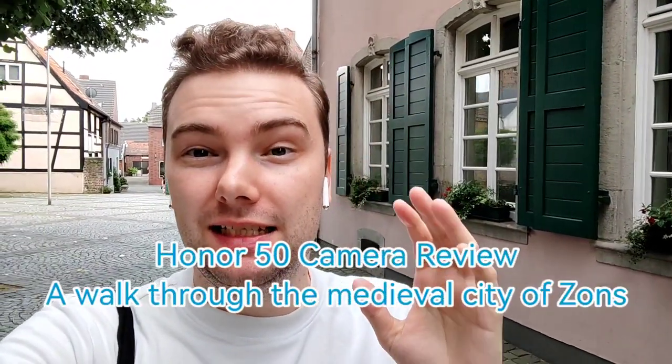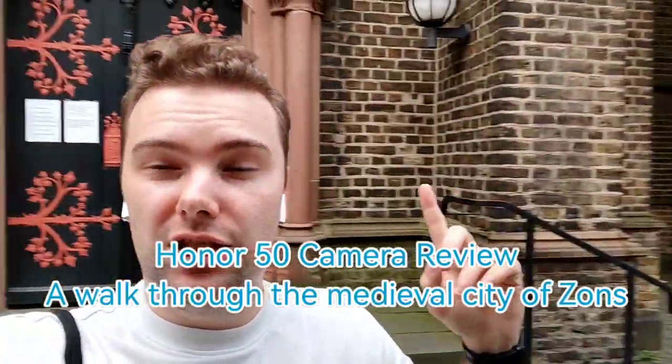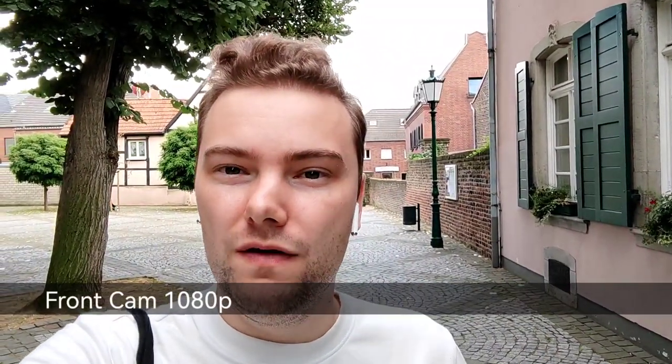Welcome to a new video — the camera test of the Honor 50. I'm here in the medieval city of Zons, which has some beautiful medieval houses, a beautiful little church, and Cologne carnival music in the background. Hopefully I will not get banned for this. So let's get started with the camera comparison, camera test, and camera review. This is the front-facing camera of the Honor 50.